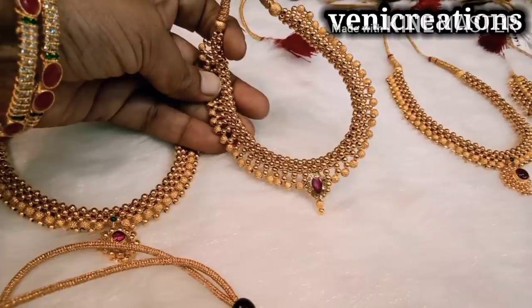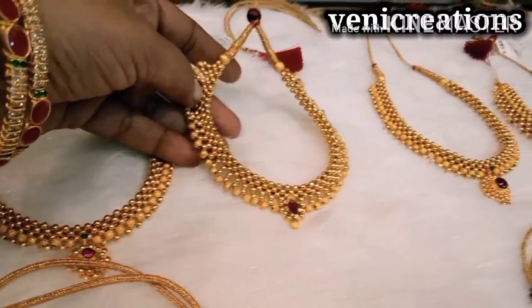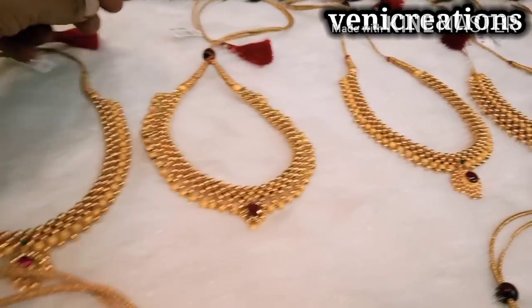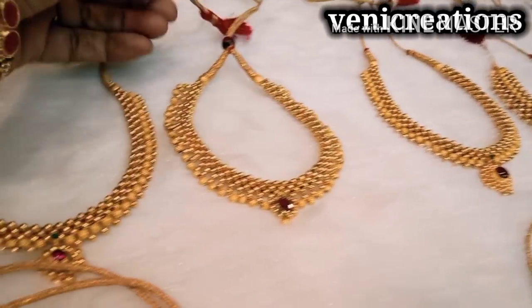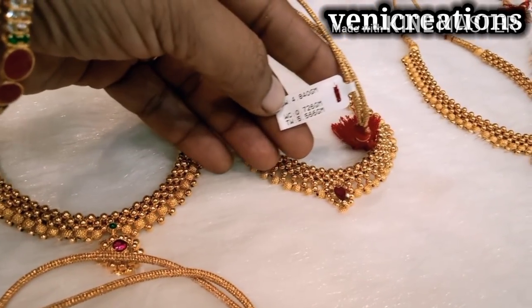You can find the contact number, shop address, and Google Map in the description box. If you click the title, you will be able to open the description box. I will show you the easy way to visit.